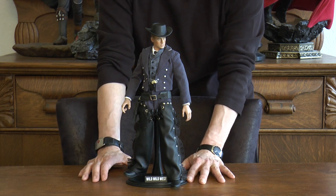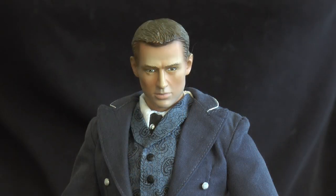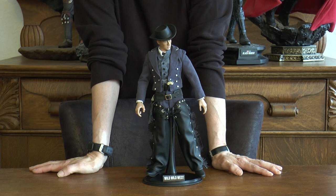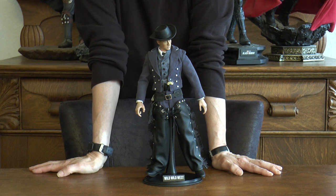I thought it had a look that could pass for Robert Conrad. Here's a close-up of James West, played by Robert Conrad in the television series Wild Wild West. Here's one last look — I hope you enjoyed the look of this particular character. Have a great one guys!